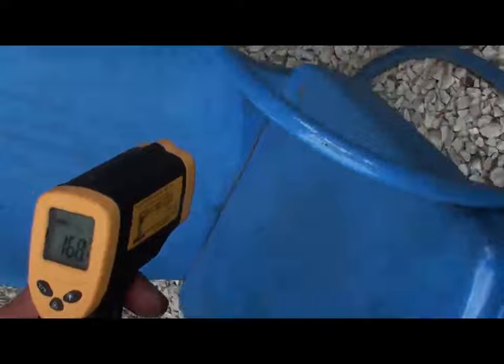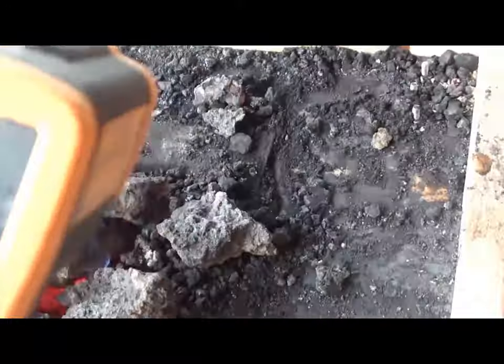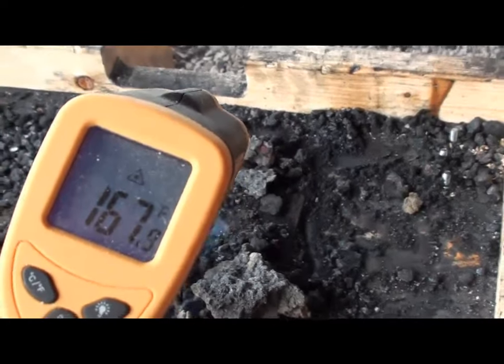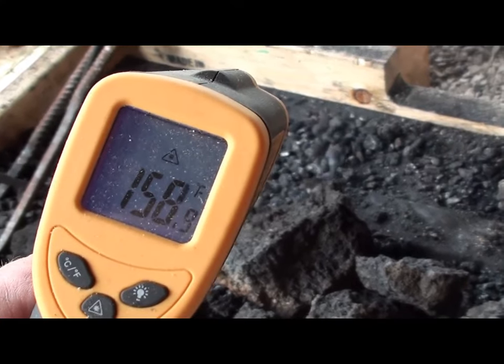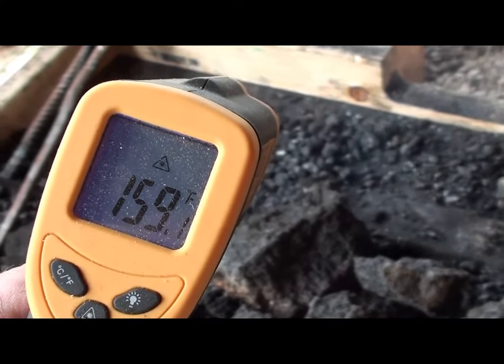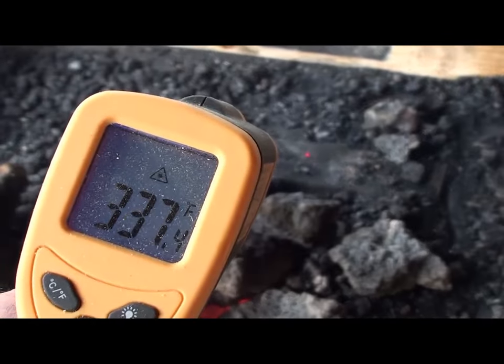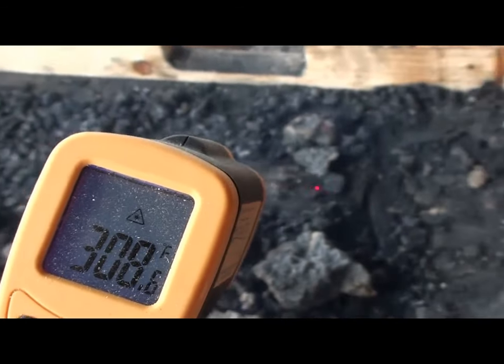168 degrees. Get on the side I'm working on — pointing it right there, 168, 160 or so. Now let's see if we get the edge of the fire pot.